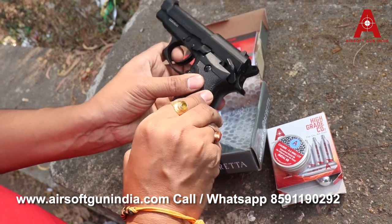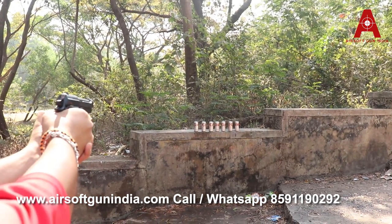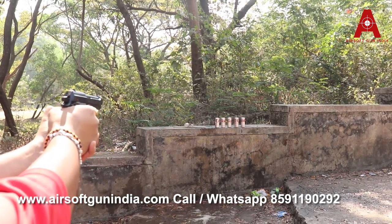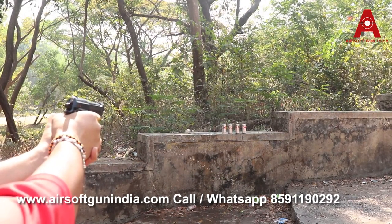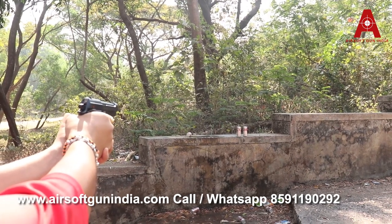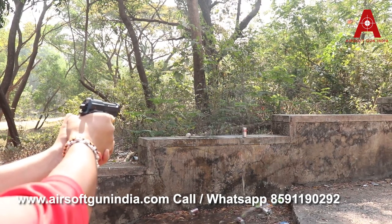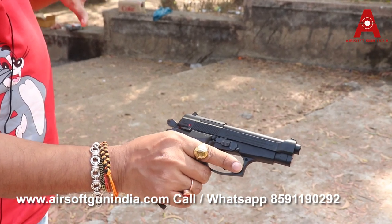So we're gonna fire the M84FS. We're gonna remove it from the safety, put it back. Now watch! Wow, look at that sound — great, amazing! That was amazing — what a sound, what accuracy, amazing!